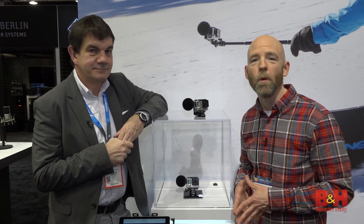Akeem, thanks so much for telling us about it. From NAMM 2017, I'm Rob from B&H. Thanks for watching.